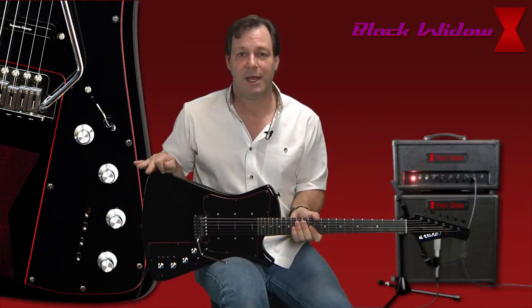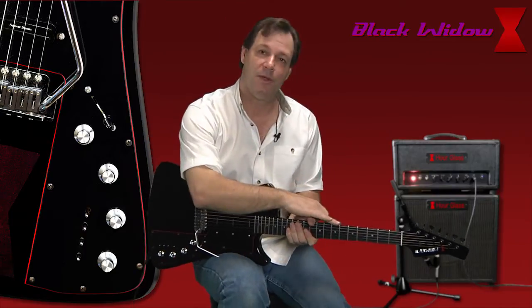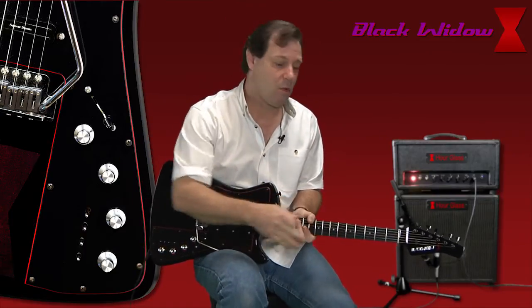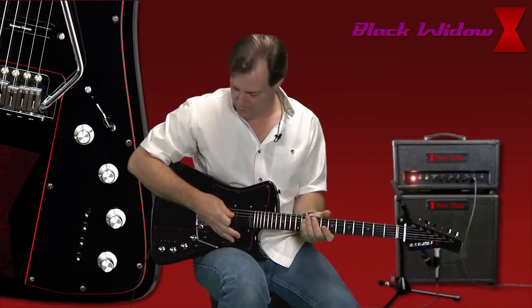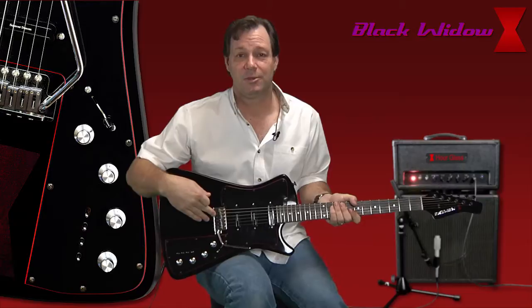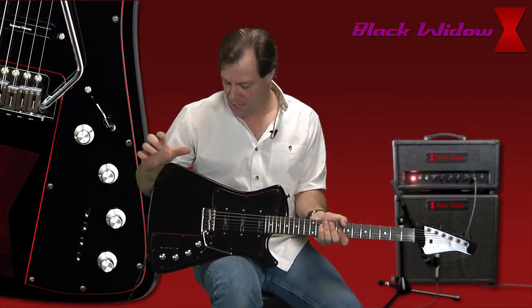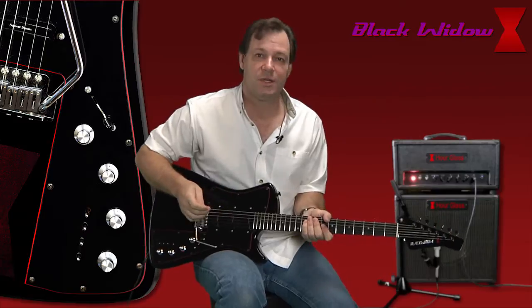This is a swamp ash body — you can also get several other body types if you'd like. Made of maple neck here, ebony fingerboard. We have a bone nut. Back here we have tough saddles, which gives you a good tone. What also helps with the tone, underneath this tone block we have a good solid piece of solid brass. It really makes the guitar sing really well.